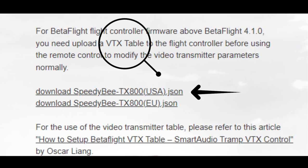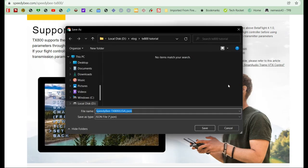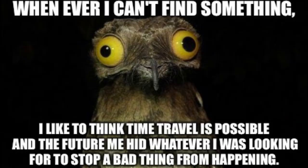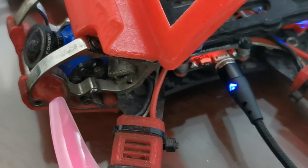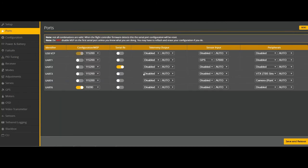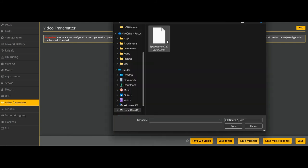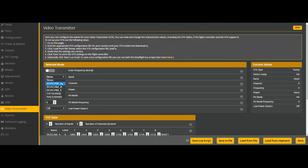To set up the VTX table, go to the PDB website, right-click the USA JSON — in Malaysia we use the USA one — and save it on your laptop, making sure you remember which folder you saved it in, because you'll need to find that same JSON file in Betaflight. Before that, remember which TX pad you soldered the IRC Tramp wire to — in this case I have it on UART 3. So I'm enabling IRC Tramp. The VTX table is not yet set up in the VTX tab, so I'm going to load my file, find the JSON file I previously downloaded, and click open. Voilà — now I have all the information under the VTX tab.